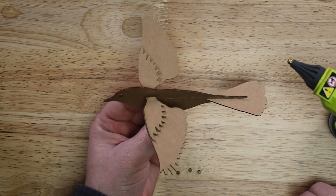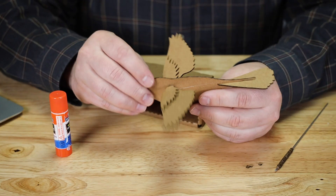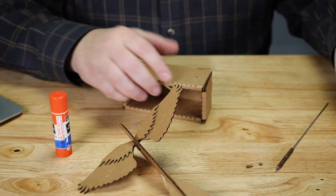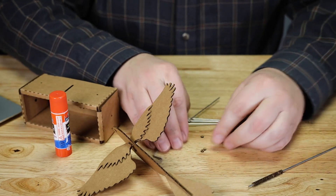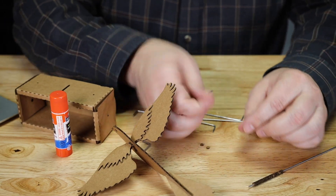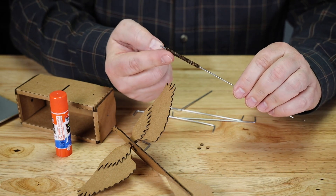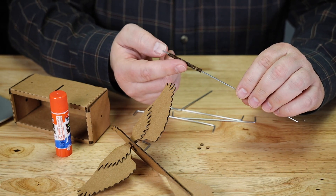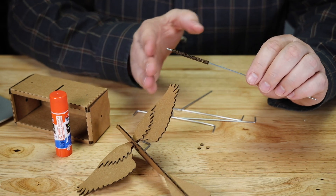Let's go ahead and assemble the rest of the pieces. Here's my box and my bird and all my wires that I need. You'll also notice that when you cut this out, you'll have a whole bunch of these very tiny little cardboard doughnuts. I actually strung them on an extra piece of wire — we're going to use this as a spacer on the crankshaft to keep the bird centered.